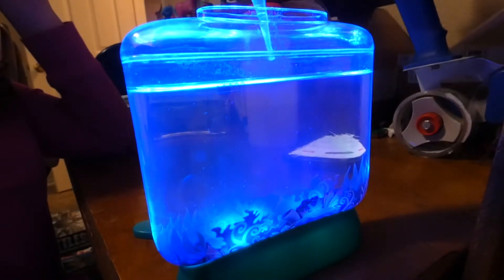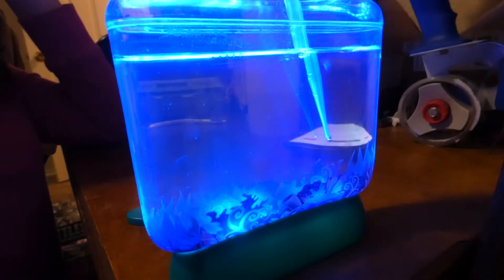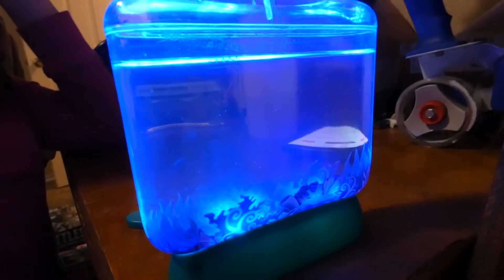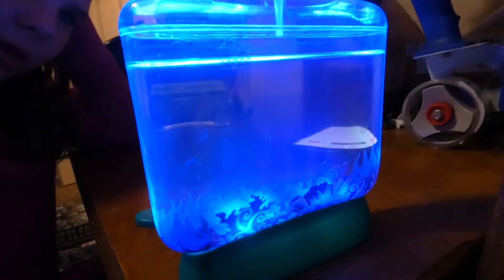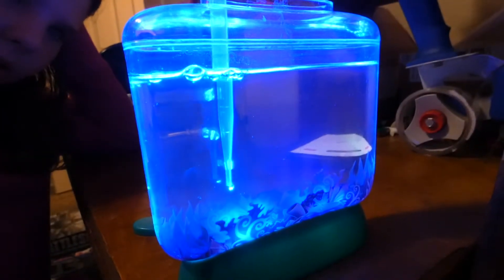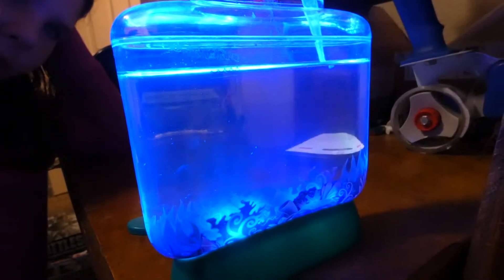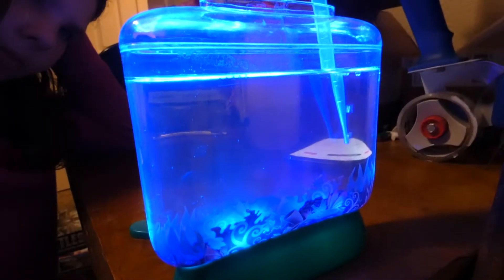So this is just like an eyedropper thing and she's just sticking it in and squirting air into the water. She just has to continue doing that. Now the ocean gets air from just the oxygen around it — it absorbs into the water — but since this has such a little surface area you have to...